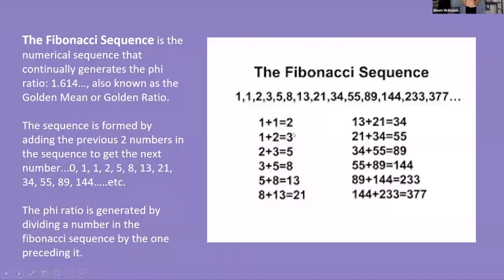Now we're going to come to the Fibonacci sequence, which is something I've been intrigued with for a while and have created some sets of tuning forks around. It is a numerical sequence that continually generates the Phi ratio. A lot of us learn about Pi — 3.14 — but we don't learn about Phi, 1.618. It's also known as the golden mean or the golden ratio. The sequence is formed by adding the previous two numbers to get the next: 0, 1, 1, 2, 3, 5, 8, 13, 21, 34, and so on. The Phi ratio is generated by dividing a number in the sequence by the one before it — if you divide 34 by 21, you get approximately 1.618.